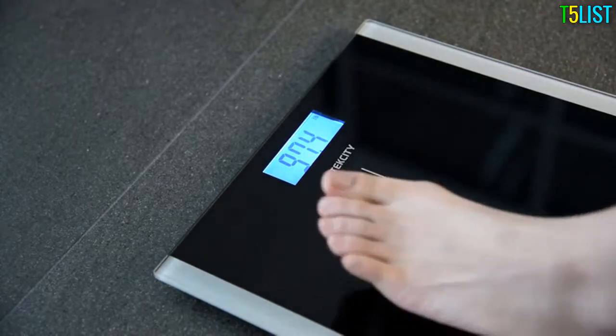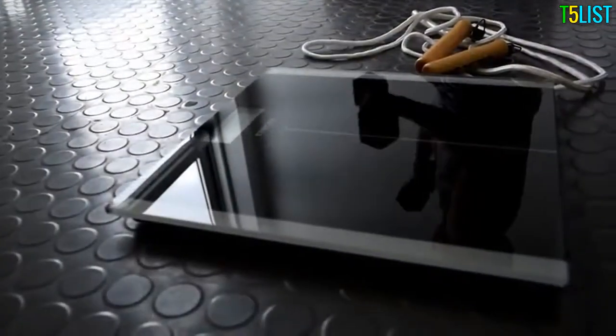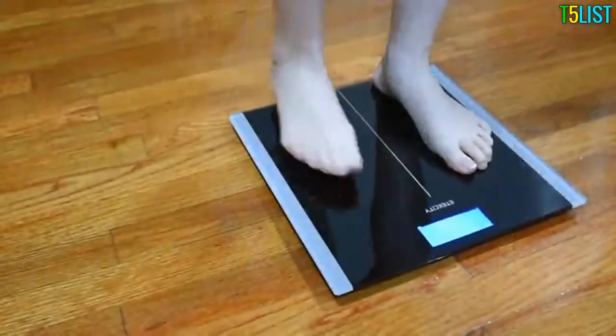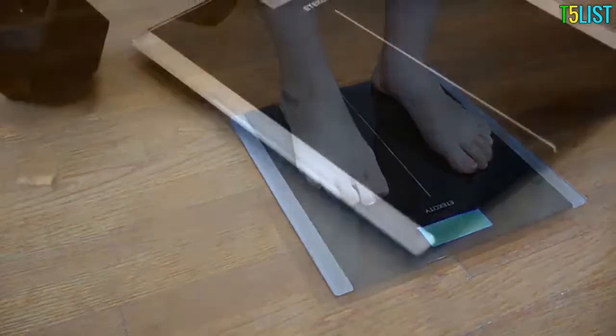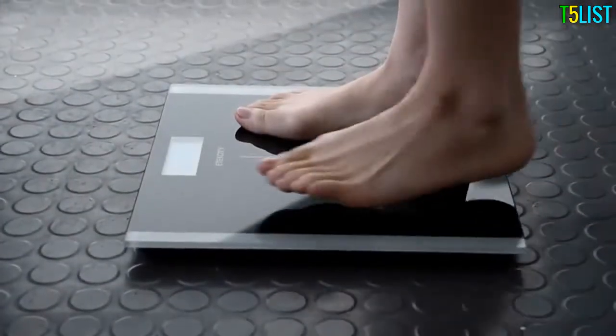The scale will then automatically shut off to extend the life of the battery. Using a digital body weight scale offers the benefit of easy and convenient daily weight tracking. Make progress with motivation while cutting out the complications of dieting. With eTechCity's 9380 Digital Bathroom Scale, fitness and progress are as simple as a step forward.